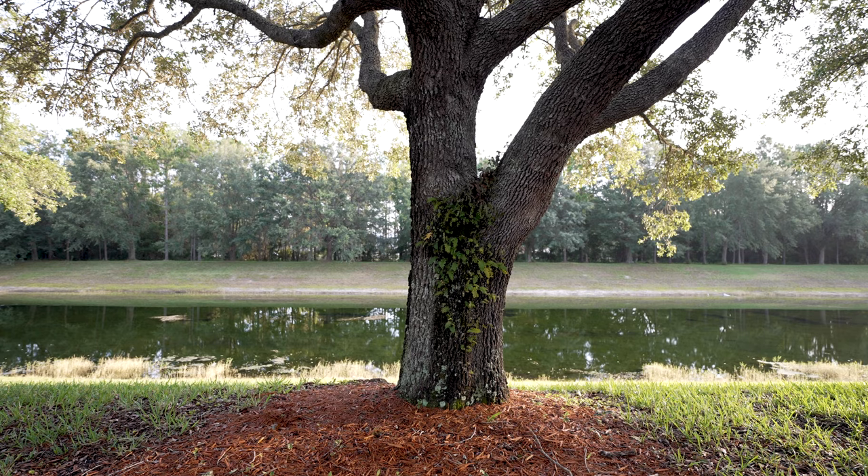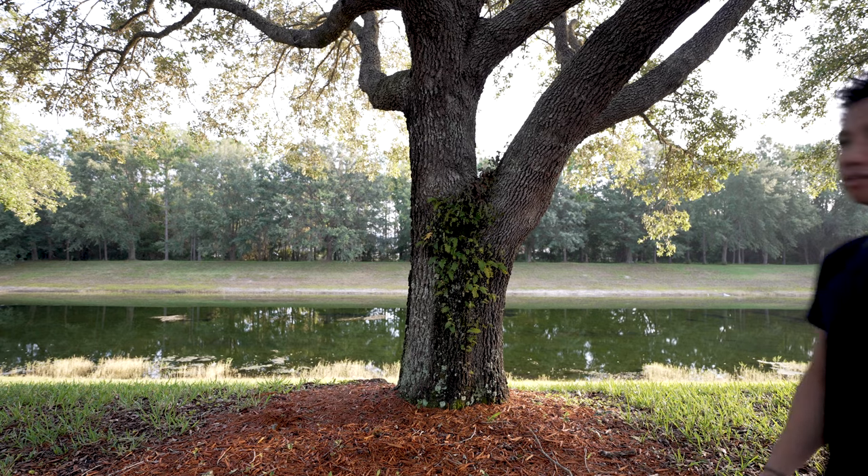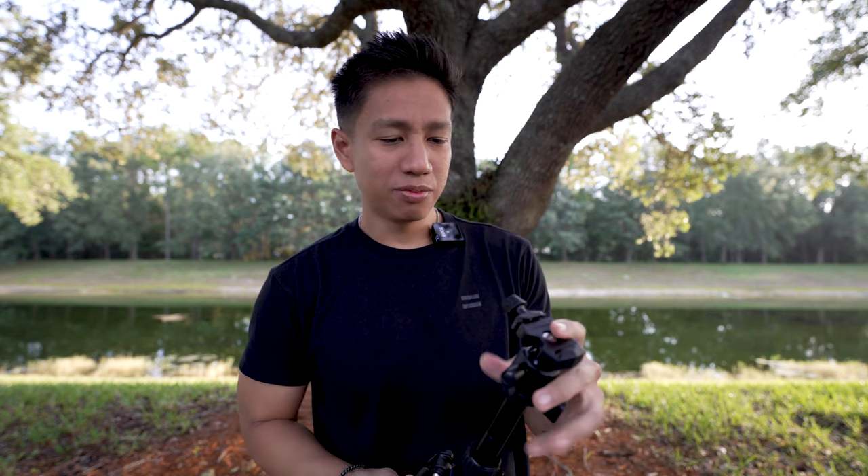This tripod is mainly just for phones because it's small and lightweight. It's not recommended for DSLR or mirrorless cameras, but it can do the job. I've tried it with the FX3 — this thing is massive and heavy — but it still manages to carry it, which was surprisingly possible because of this ball head.